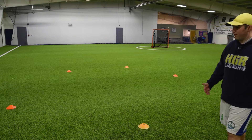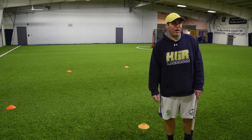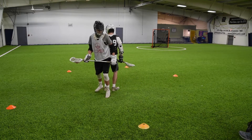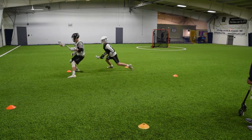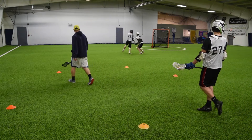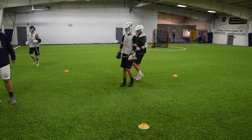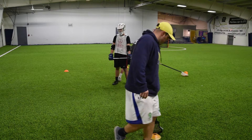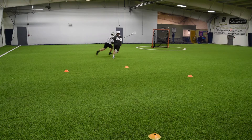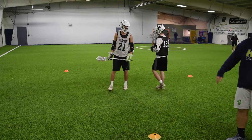We're doing it from up here so they can work on getting a shot off with somebody in their hands. You can do it from anywhere on the field. So right there, that would be a win for the defense because the offensive player didn't get through the cones.